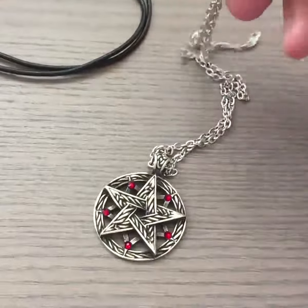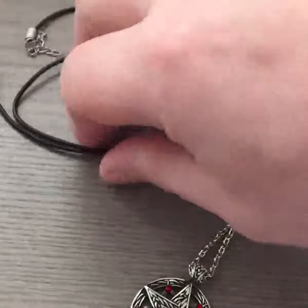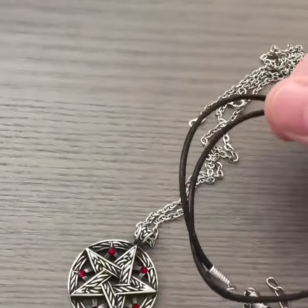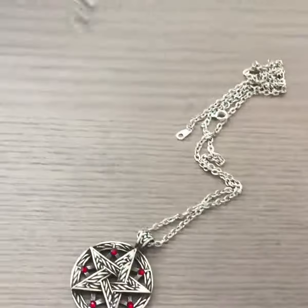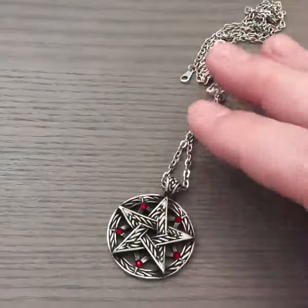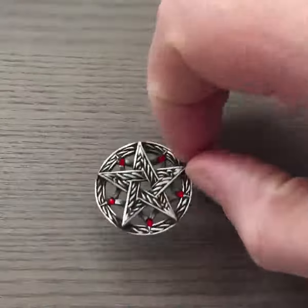This one right here is with the metal chain. I personally like those better, but I also have from another necklace the leather chain with the lobster clasp. My personal preference is metal, so that's what I have on here.